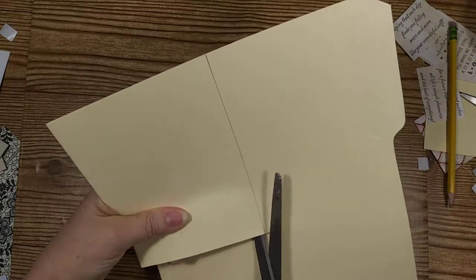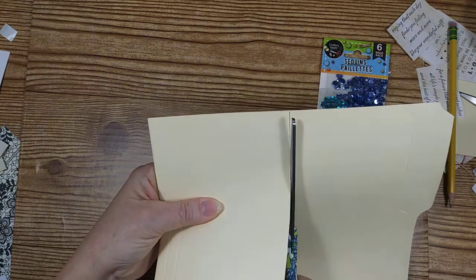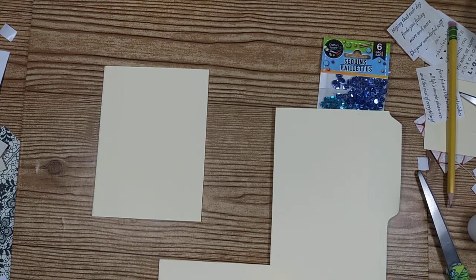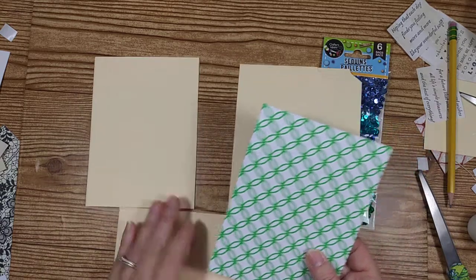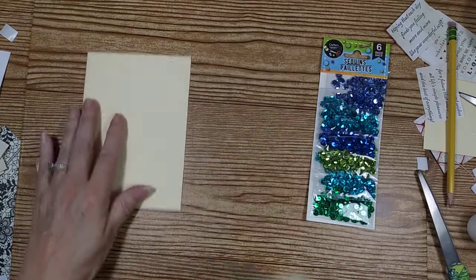I know that when I'm cutting it's not loud here, but I know that it is when you're watching the video. The other card base I'm going to use is one like this one here. This is made out of some heavy cardstock and it has a print on it. But I have another one that I'm going to use for my other card — but that's what I used for this.